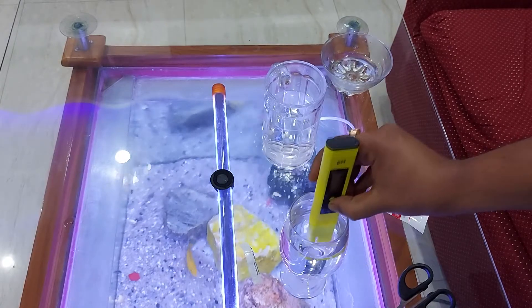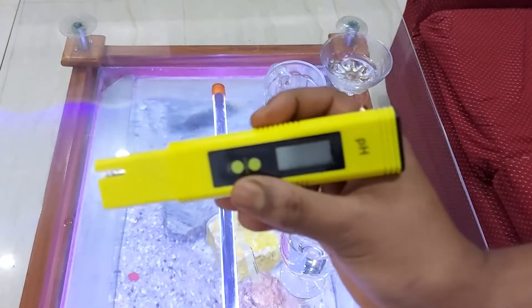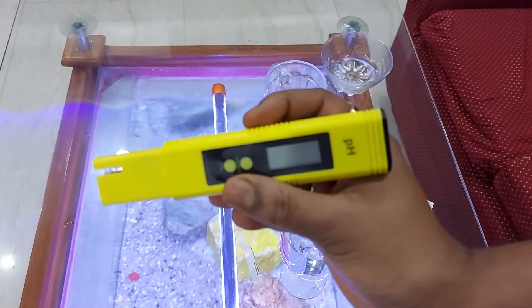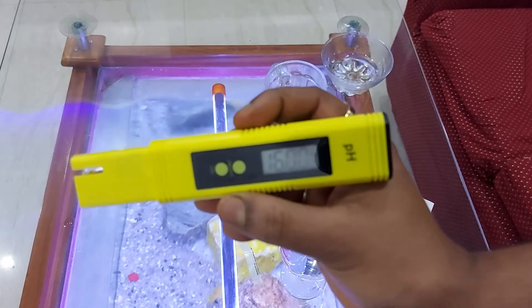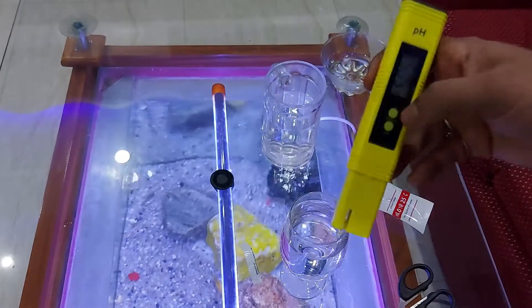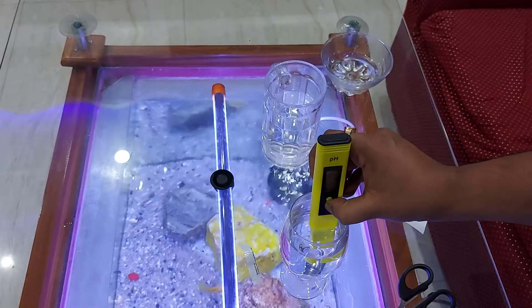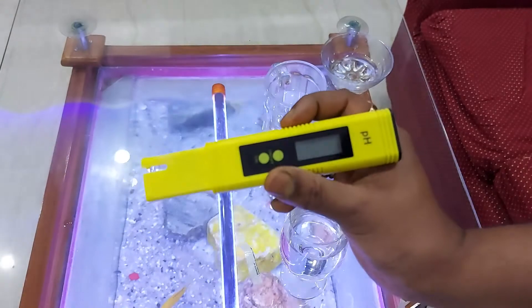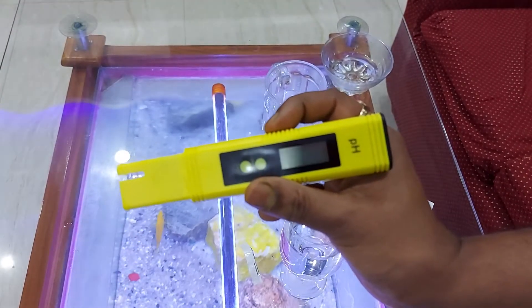Now it's showing 6.86 — the solution was the pH 6.86 buffer solution and the reading is calibrated to 6.86. Let us repeat the procedure: dip it inside and press for five seconds and it will blink 6.86. The first step of the calibration is now done.